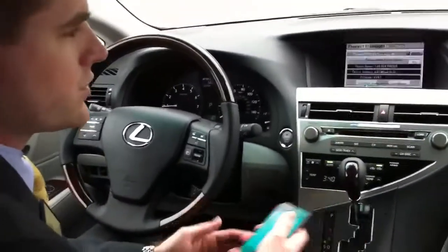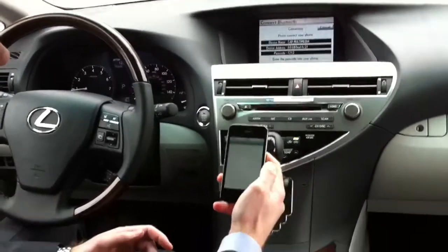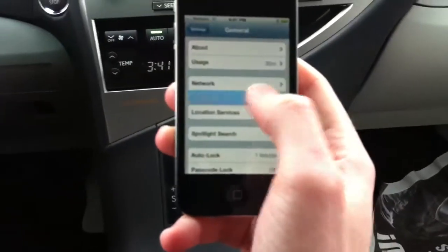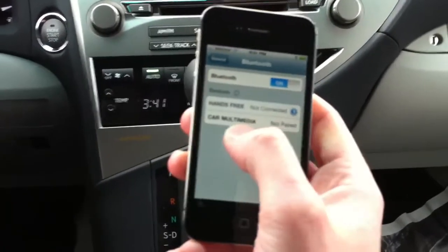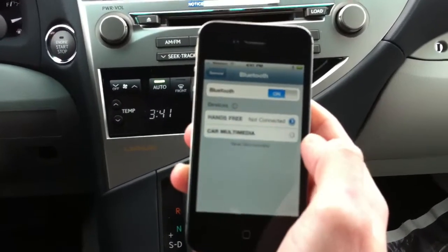It's now searching for something to connect to. On your iPhone, go to settings, then general settings, and then go to Bluetooth. Right here you'll see this little dial — it's looking, it's searching for something. Car multimedia pulls up, and you see it's not paired, so you just tap it.